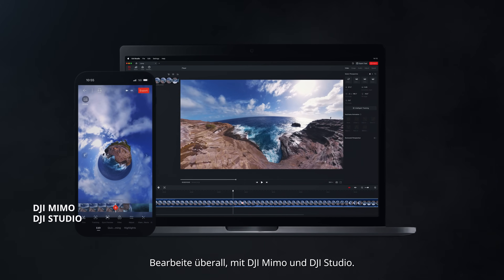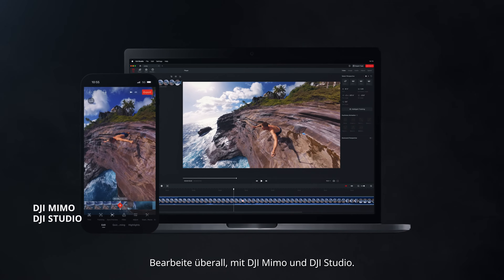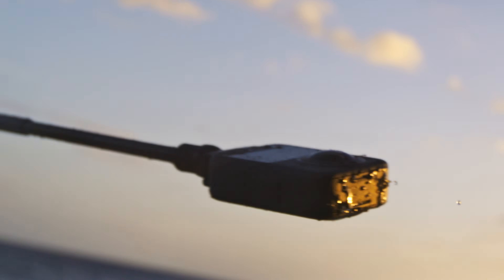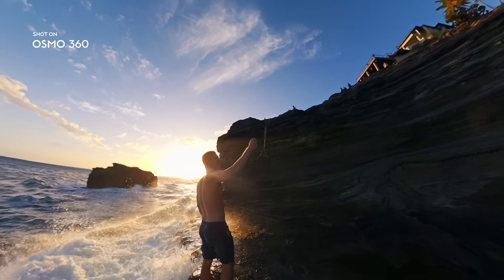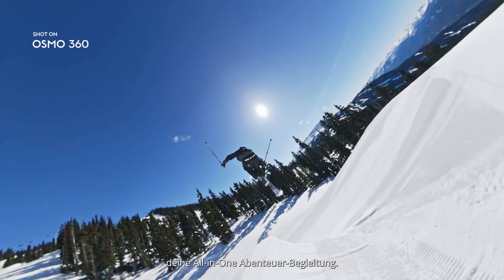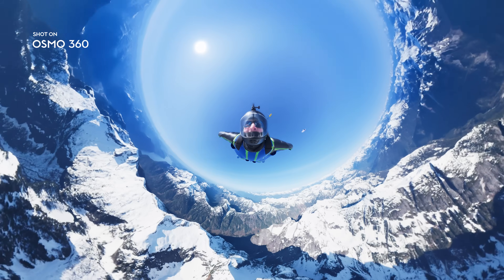Edit anywhere with DJI Mimo and DJI Studio. Lock on your subject with intelligent tracking for hero moments. Osmo 360 — your all-in-one adventure companion.